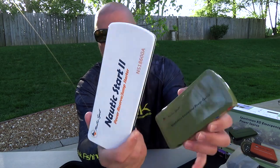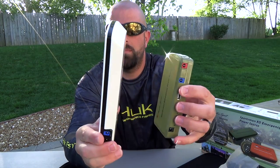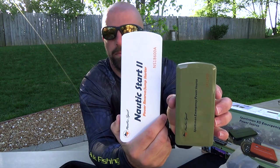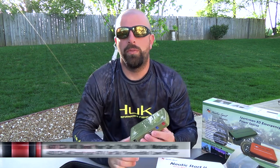Give you guys a quick size comparison there. The smaller one has 200 cold cranking amps with 400 peak amps. The larger one has 300 cold cranking amps with 600 peak amps.